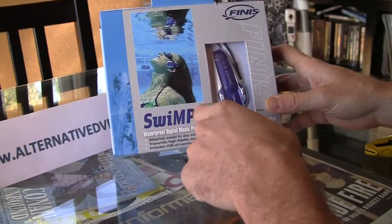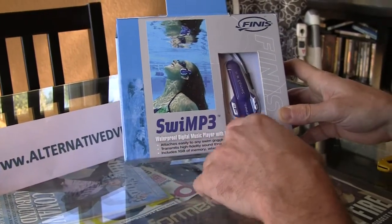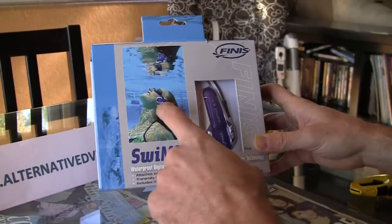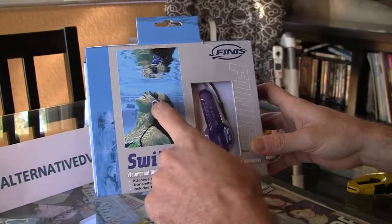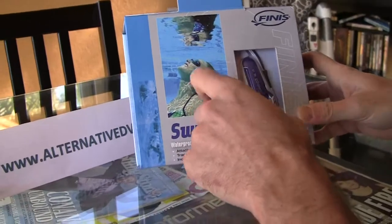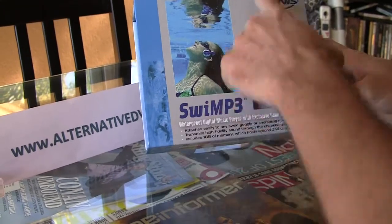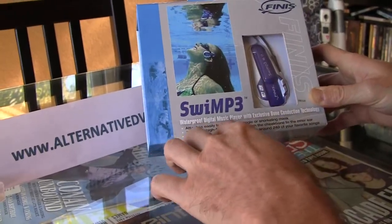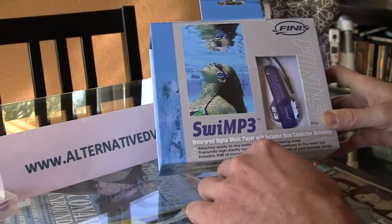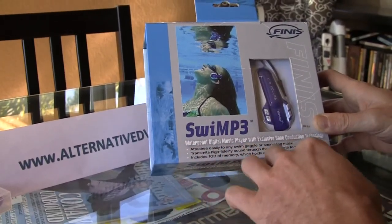It's an MP3 player which works without a headset. It's actually a waterproof digital music player with exclusive bone conduction technology. You won't need any headset. It plugs into your goggles or a snorkeling mask and sends vibrations to your brain, which get converted into music. It transmits high fidelity sound through the cheekbone to the inner ear. It includes one gigabyte of memory — not that big, but probably enough for swimming, which holds about 240 of your favorite songs.